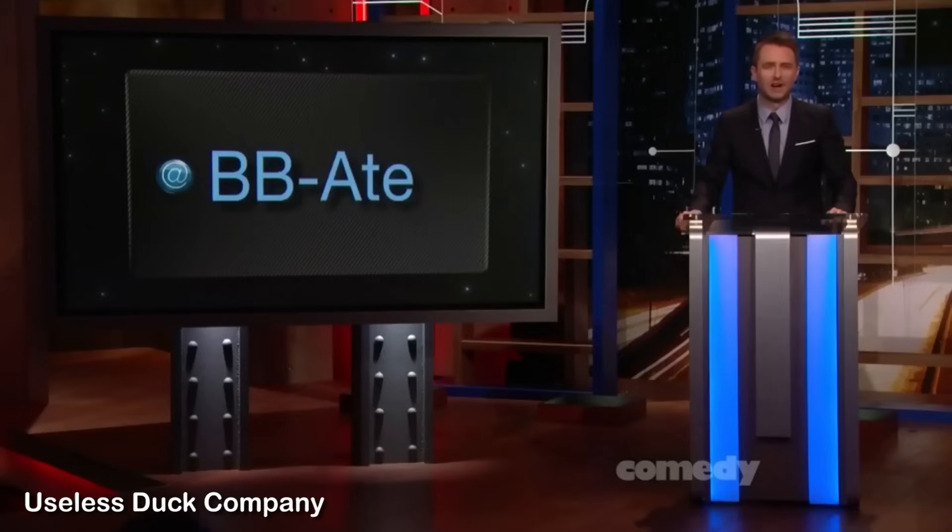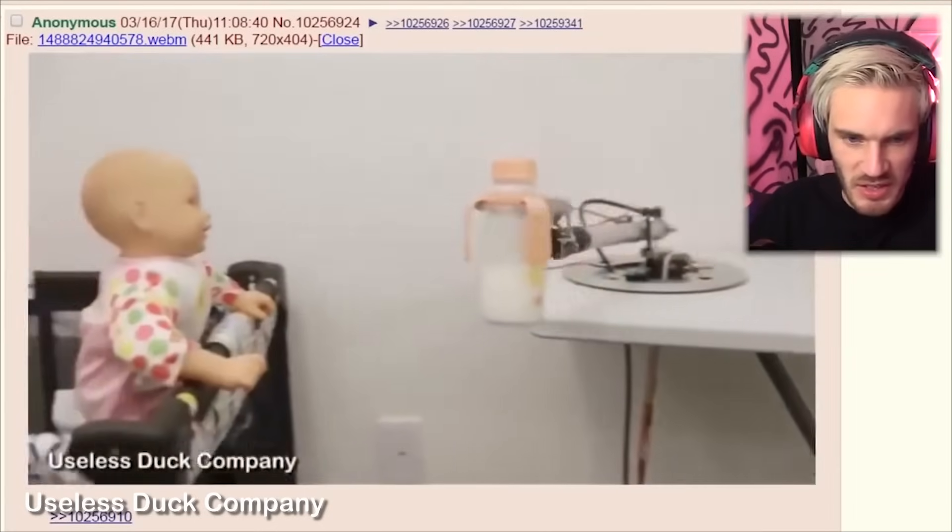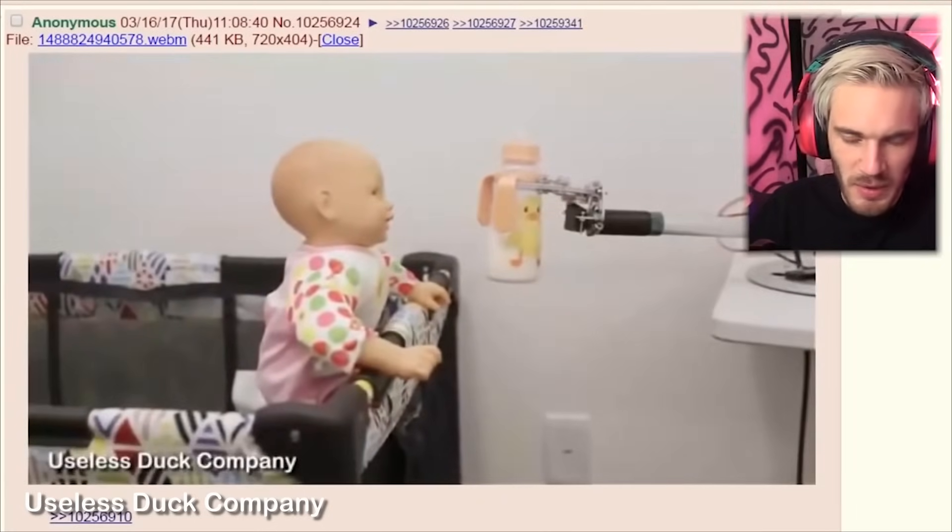The folks over at Useless Duck Company are helping out busy parents by developing a baby feeding robot arm. With me right now is Mike from Useless Duck Company, and you've created what, like a super high-tech salad tosser? Useless Duck Company — what is this? Amazing.